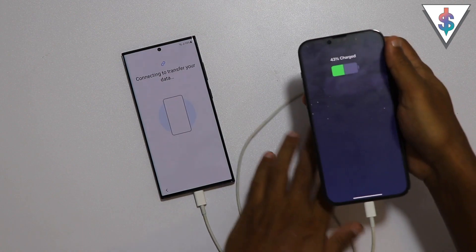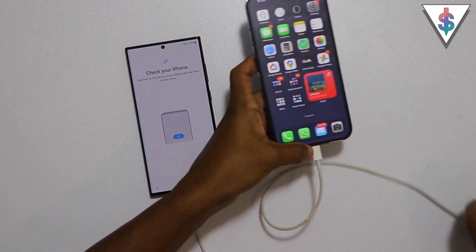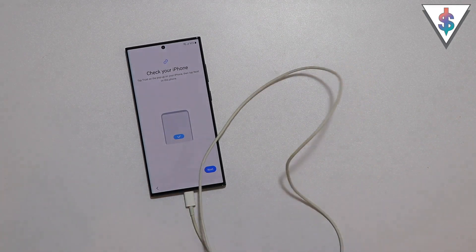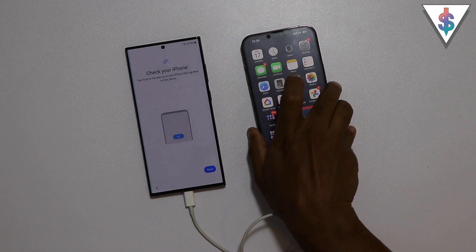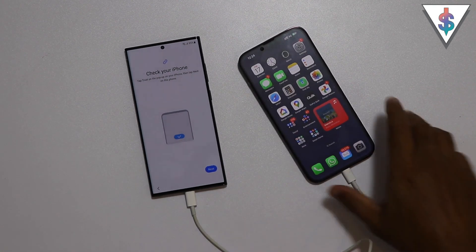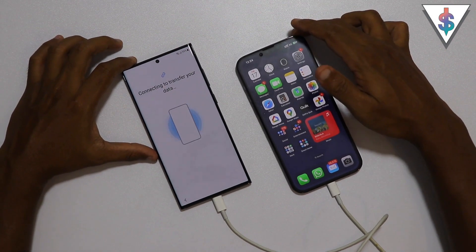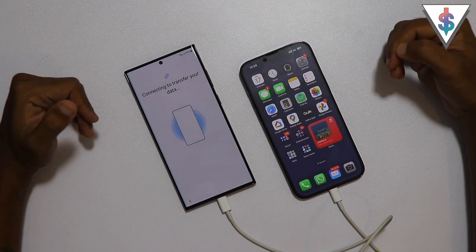Just like that, I have now connected it. If I unlock my iPhone, it's checking the phone - I just need to hit on Trust. Now I can go ahead and enter my password on the iPhone so that it recognizes it's me and that I'm about to perform the data transfer. I'm going to hit on Next, and now the devices are connecting for the data transfer.